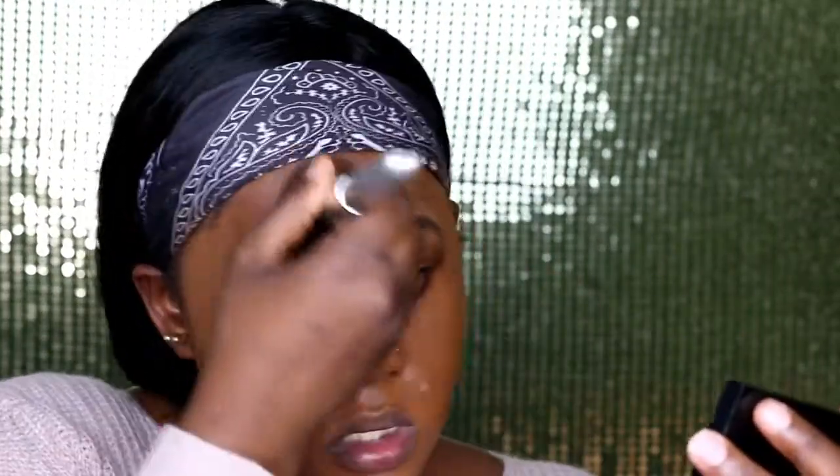It's already 9:50 and I feel like Jordan is about to start calling me soon. You want to bring the foundation down to your neck so it matches — you don't want it to look too thick. The dark spot is still there but not as visible, which is perfect.